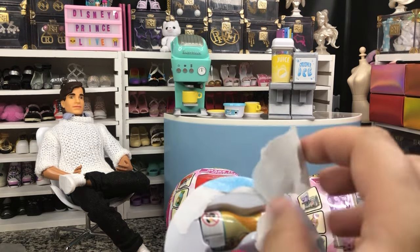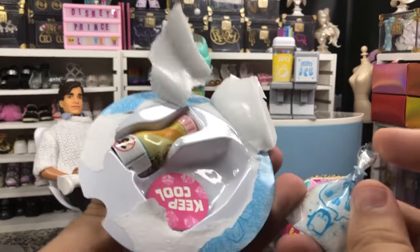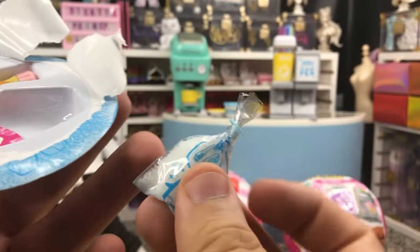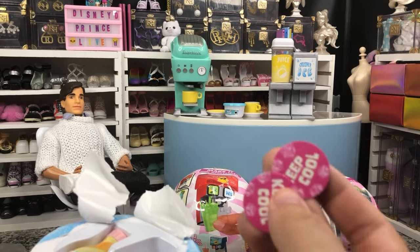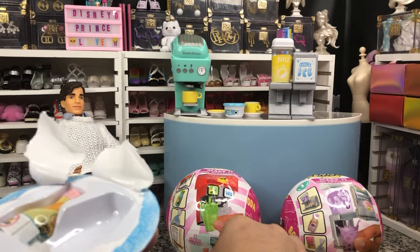Looks like we get what looks like crushed Sonic ice — kind of. So that is a different ice texture than we usually get; we usually get the actual big cubes. And then we've got two 'keep cool' little coasters for our drinks.